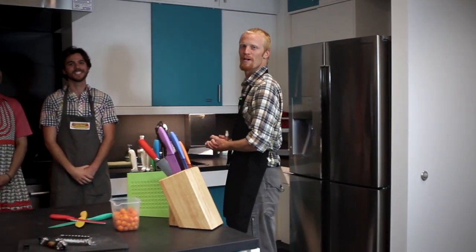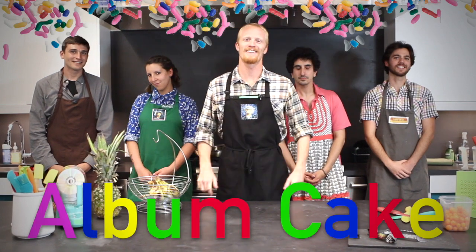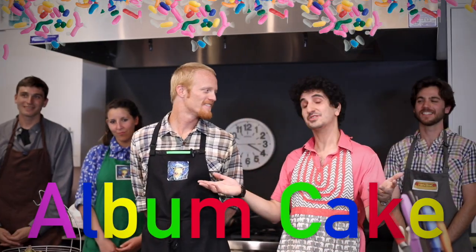Today, we're raising money to make a non-GMO, free-range, organic, all-natural album cake. We're hoping this video will give you an idea of the packages that are available to you and where your money's going if you support our record.